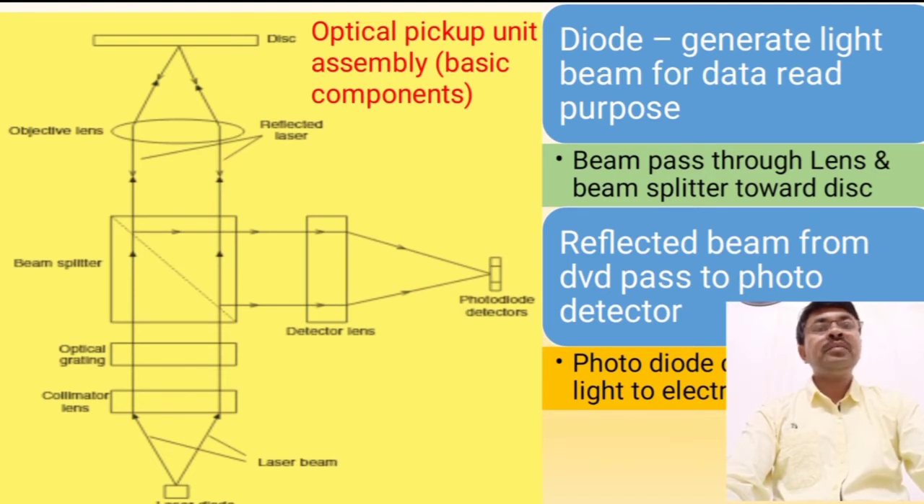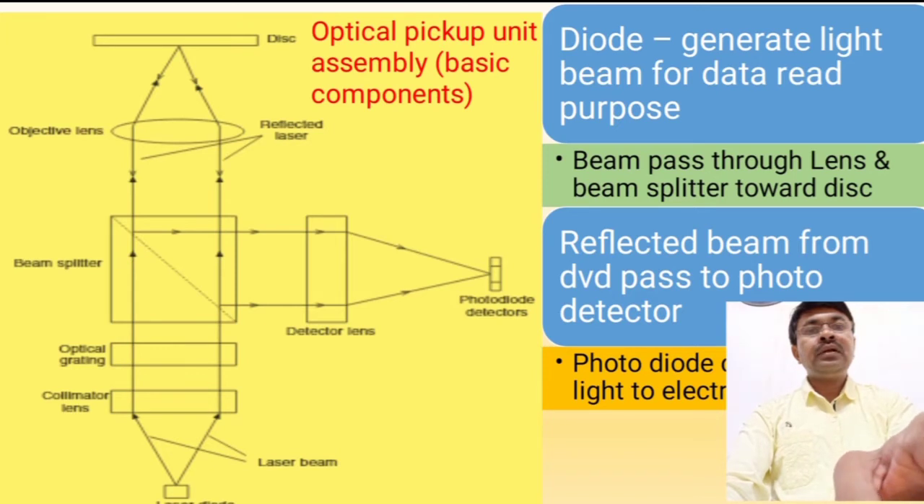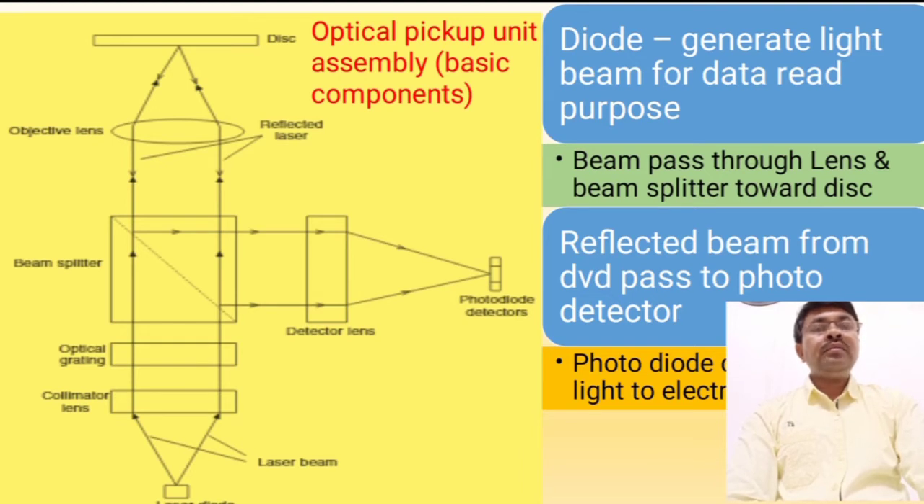After demodulating the radio frequency signal, we get audio and video signals. This is the basic component assembly of the optical pickup unit. The laser diode is used to generate the light beam. This light beam passes through a collimator lens and beam splitter circuit. A gallium arsenide diode is used to generate that light beam, and it is passed through lenses: collimation lens, objective lens, and beam splitter.